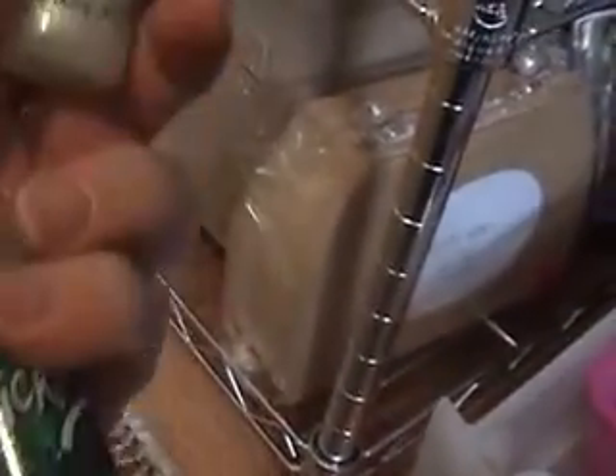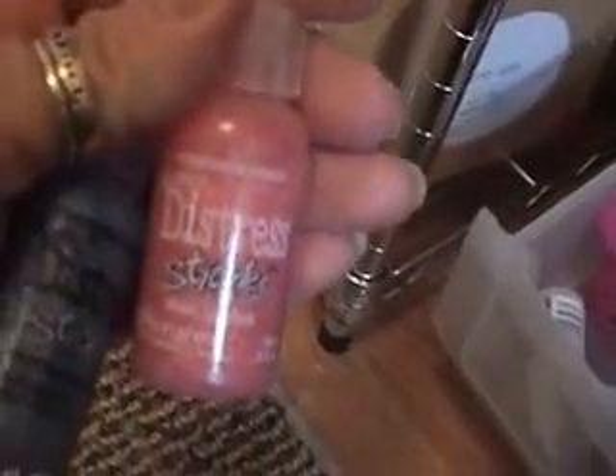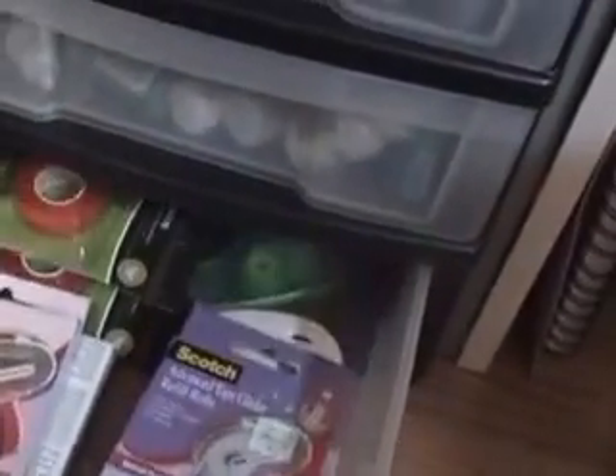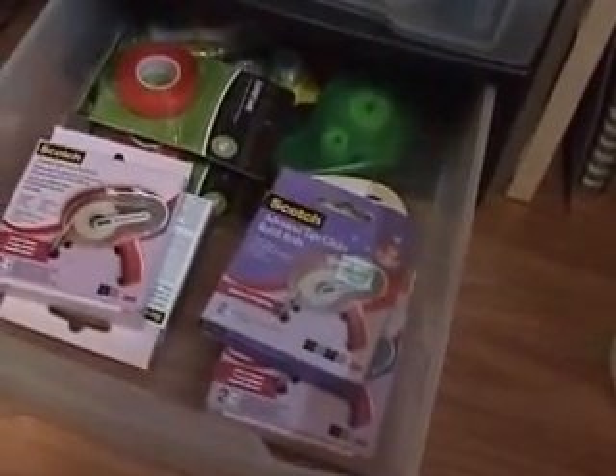This one has all my stickles — I've got Studio G, and then like the Stardust stickles — I've got a variety of colors of them. I also have the Distressed stickles. That's all in that drawer, and then this one has some of my tape refills.